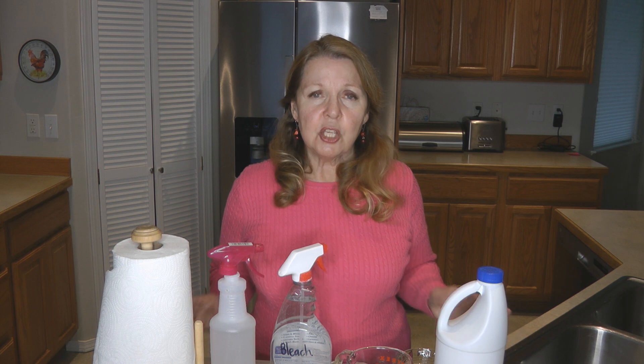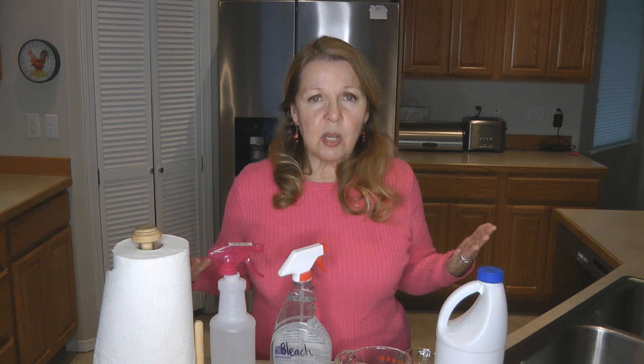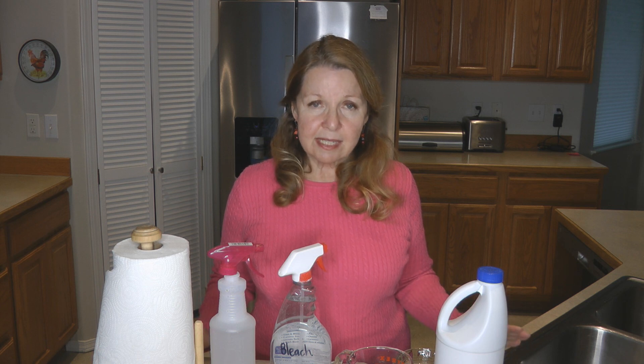You want to make the amount that you feel you can use, because if the bleach is going to evaporate it's not going to stay at the percentage that it needs to. So make your bleach disinfecting solution as you need it.